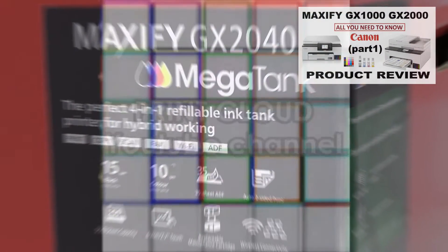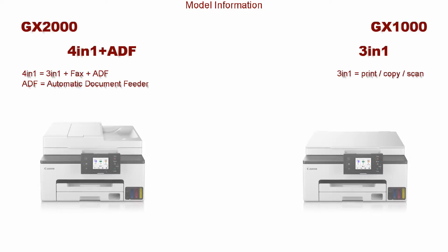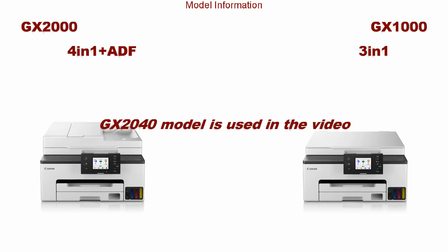Let me start with the model information. I display the key configuration of both models on the screen. The user interface is the same on both.